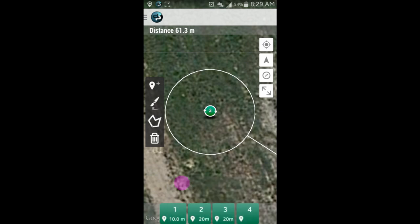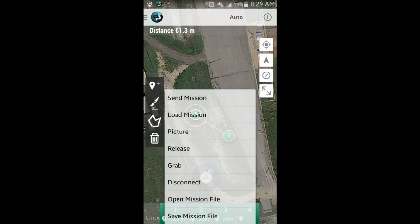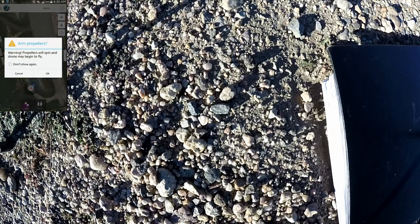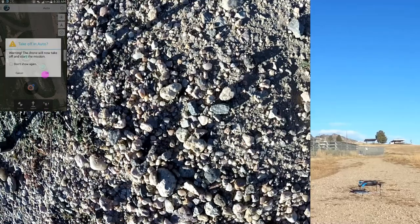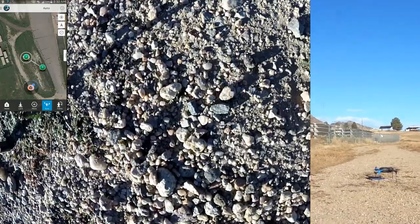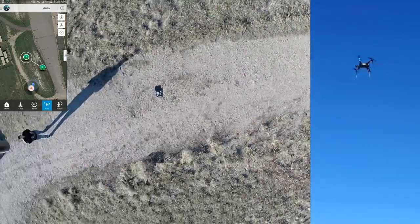Next we'll connect to the drone and then send the mission to it. Connected. Once the mission is saved to the drone, we'll arm the drone, set it to automatic mode and let her fly. Waypoint saved to drone. Armed. As we can see it launches smoothly and after it reaches the proper altitude, heads for the next waypoint.